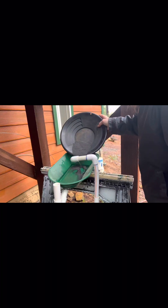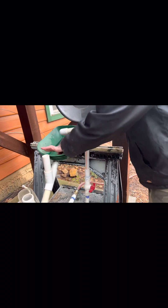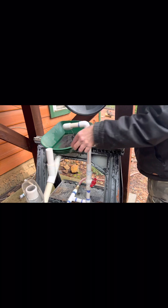He lives right down the street, so let's go. Do you need soap or anything like that? Yeah, probably - it's got a swirl down there.